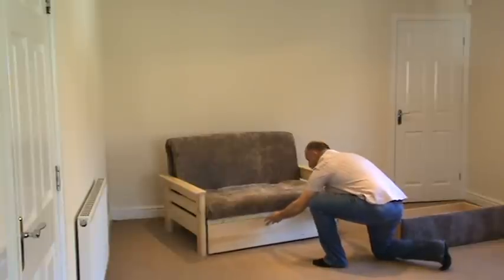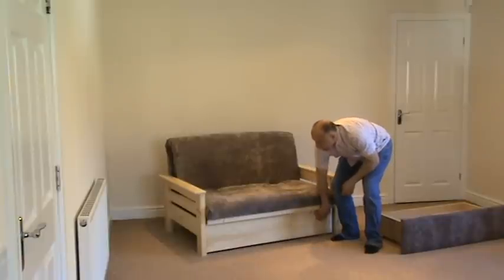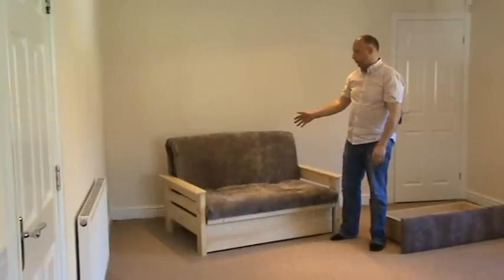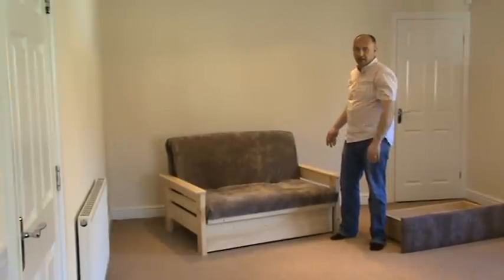So the Edinburgh can come with either an upholstered drawer front as you've seen, or the timber clad drawer front. The main thing is that it's available in three sizes: you can have this product in the chair size, the small double — which will be the most popular — and a standard double size. Thank you.